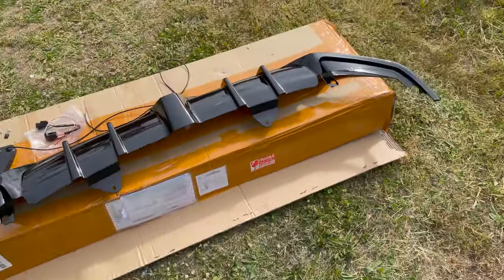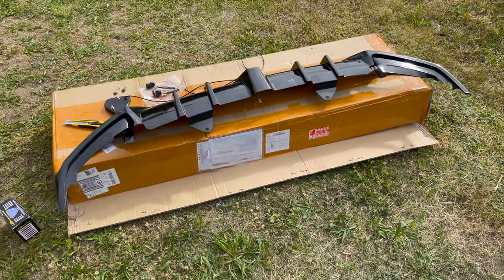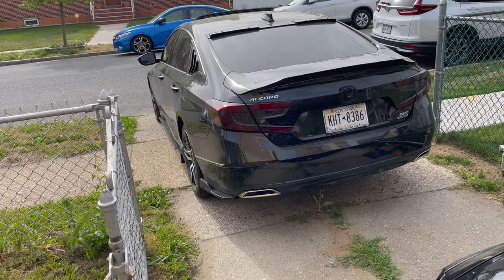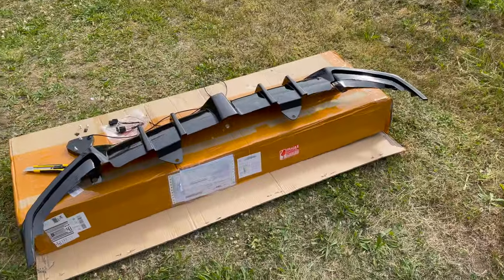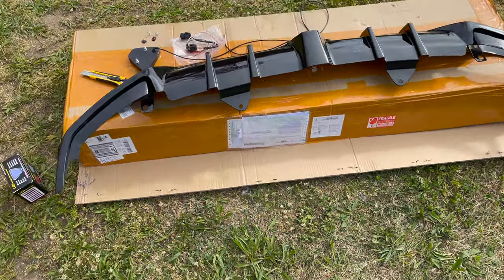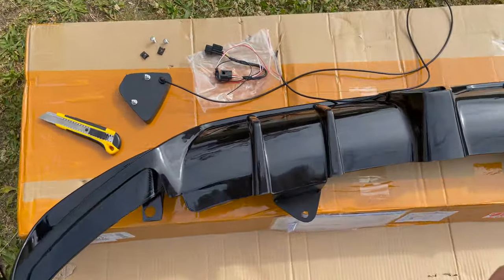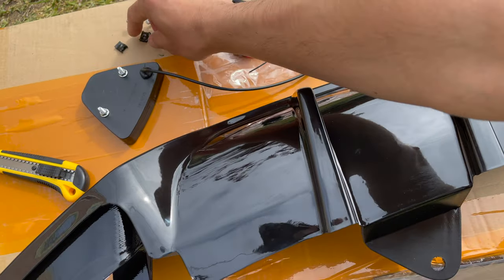Check this out guys — does this fit on a 2021? That's a touring model right there, and that's the T10 diffuser right here. He ordered it on Amazon through my link — I'll put the link in the description below.